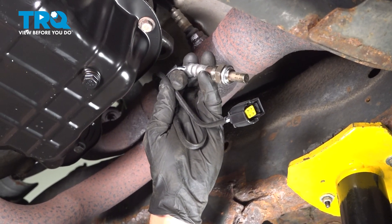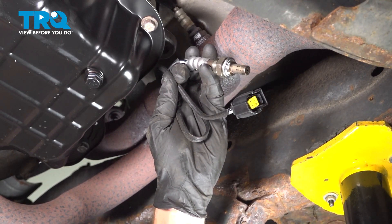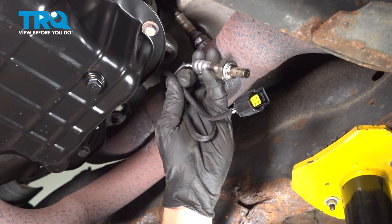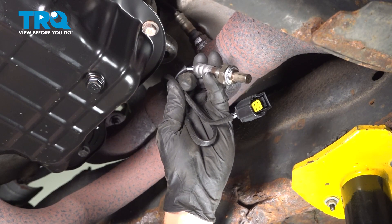In this video, we will show you how to replace your downstream O2 sensor on this Dodge Ram. This will be located on your exhaust just to the passenger side of your transmission pan. Let's get into it.